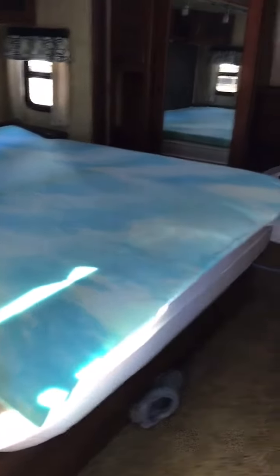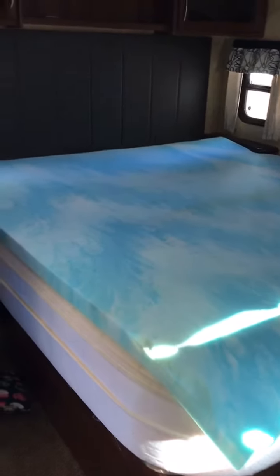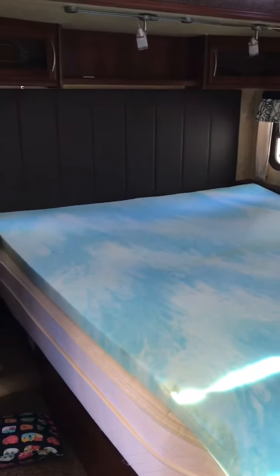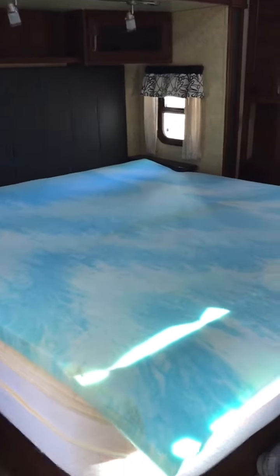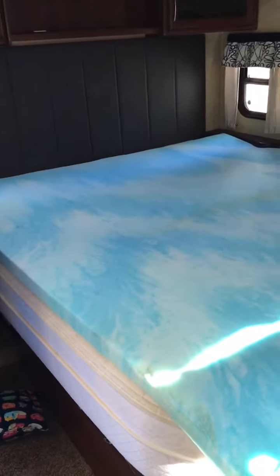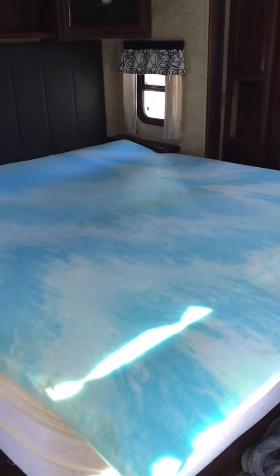We both have bad backs and we find that this mattress topper makes a huge difference. We got it on Amazon for about $107 — I'll put the link in the description below. It's a gel so it kind of totally forms to the body, and one big thing I've noticed is that my arms don't get numb anymore. They used to get really numb, so by using this we sleep a lot better.